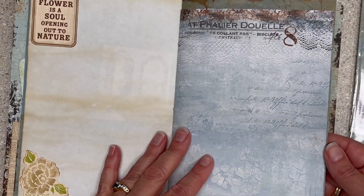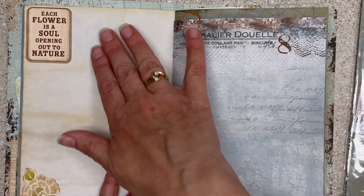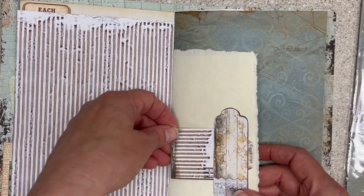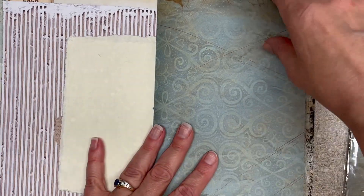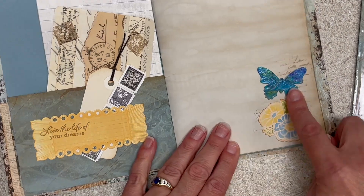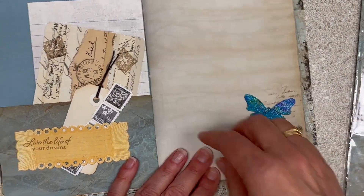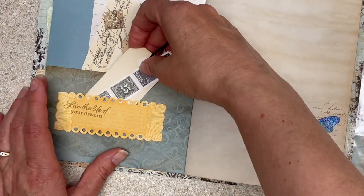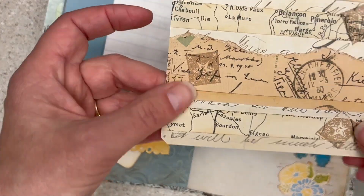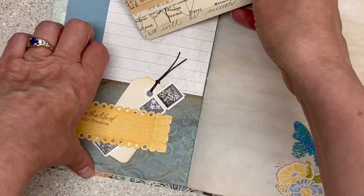This one's pretty neutral — it could do a lot of different things. I do have some nature things in here, but nothing too crazy. This is a pocket here, and then 'live the life of your dreams.' We have some fun ephemera over here and stuff to play with. It's not all glued in — you can still move it around, and a journaling card that I made in a different video.